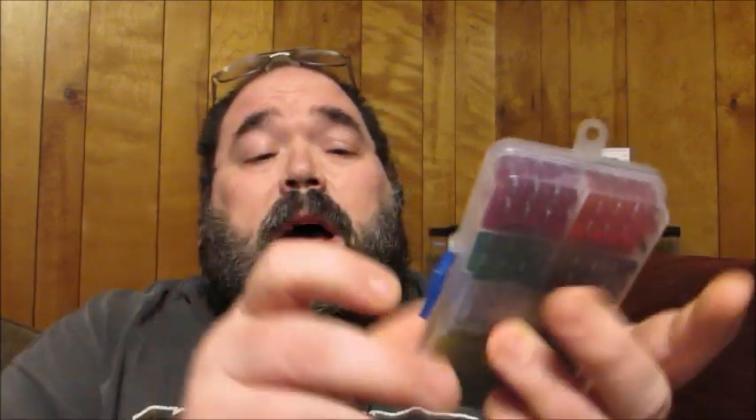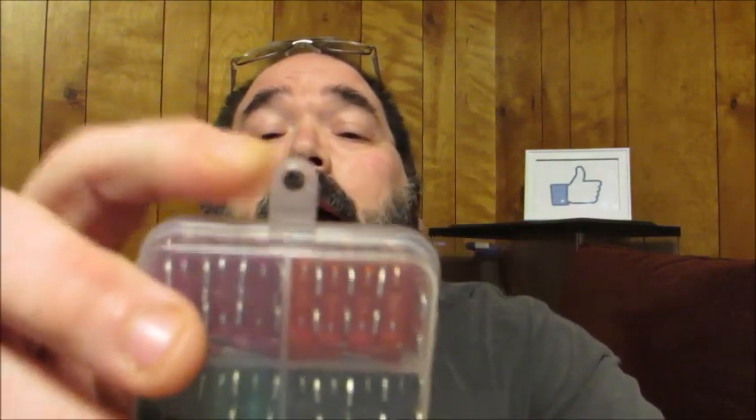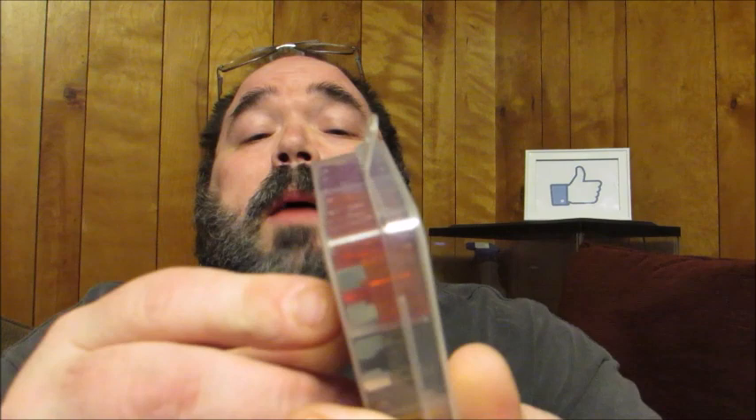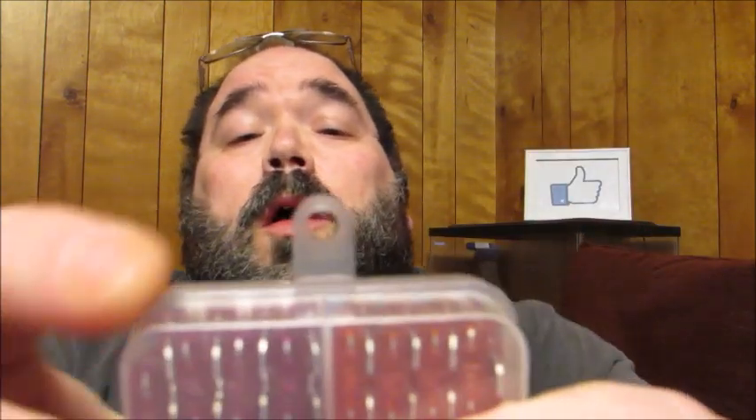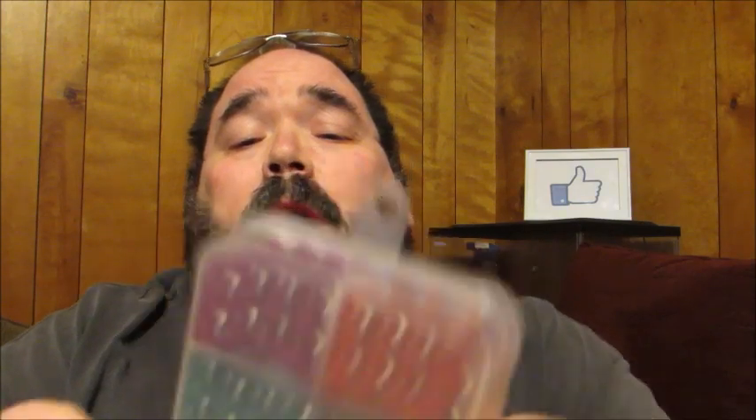Each case has a flip-top latch on the side to help secure it and make sure your fuses stay safely inside. You also have a little hanging tab on the end of each case. If you don't want to keep them in your car, some people keep these in their garage on a pegboard or nail board — it looks like it would fit a nice finished nail. Together you get 220 pieces.